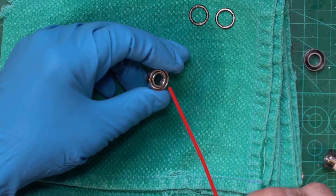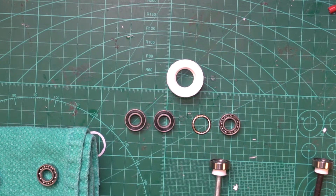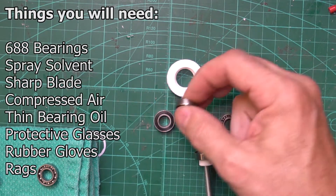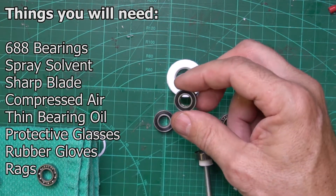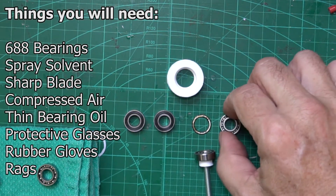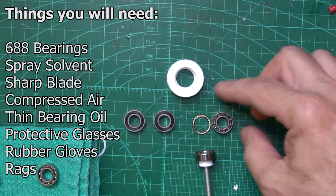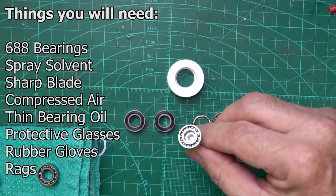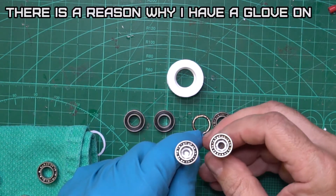Do you want your 688 bearings to spin like this? Watch this video. We're going to go through how to take one of these 688 bearings that you get from Amazon that have grease seals on them — how to take the grease seals off, how to expose the grease that's inside the bearing, and how to wash the bearing grease out.